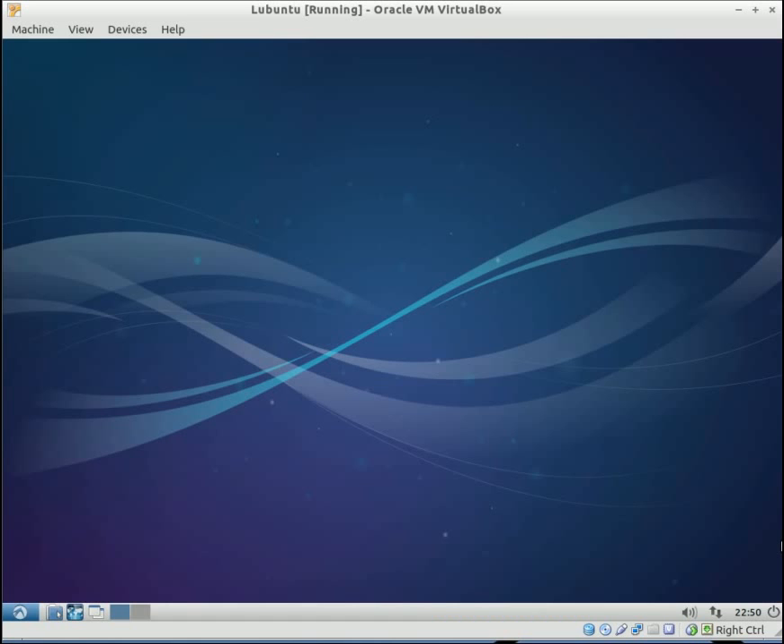This is going to be a tutorial on how to install Lubuntu 13.04. Lubuntu is basically a lightweight version of Ubuntu. It shares the same core system and the same repositories as Ubuntu, and it's officially supported.